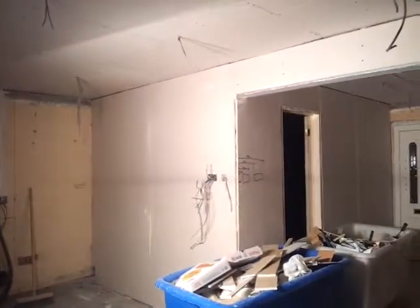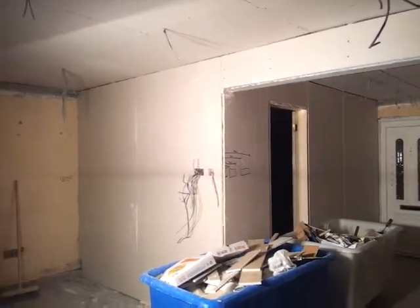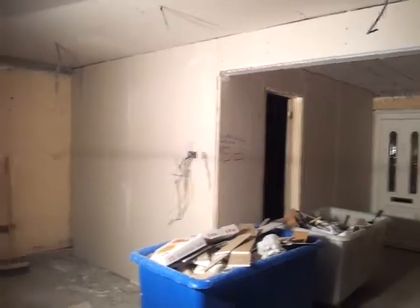Look at that wall. Look at that wall — that looks amazing. And when the plasterer is done with his plastering, it will look like a real house.